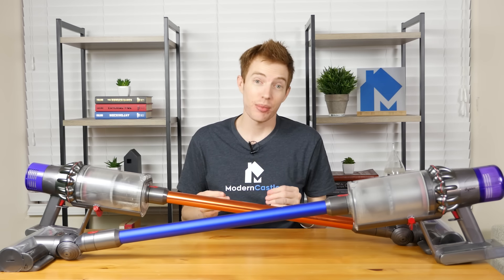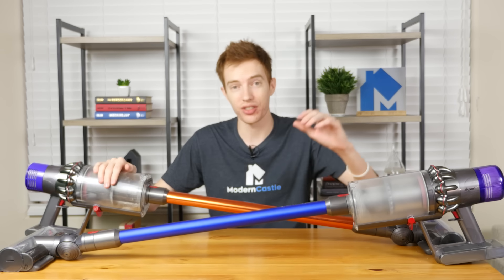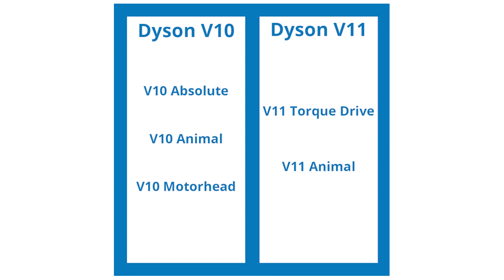First, let's compare the similarities and differences in the design of the V10 versus the V11. In the US, the Dyson V10 is available in Absolute, Animal, and Motorhead versions, while the Dyson V11 is available in Torque Drive and Animal versions. Other country models may vary in names, accessories, and availability, but the functionality will be the same.